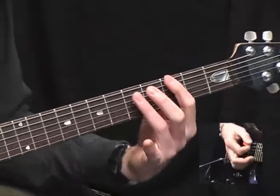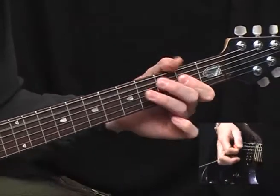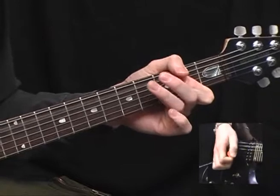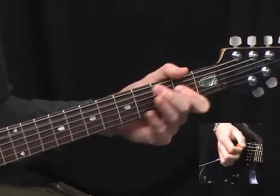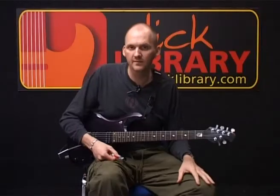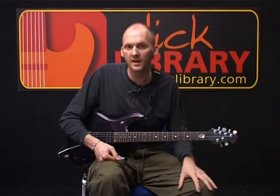I'll play the riff for you slowly. And that concludes verse 1 and chorus 1.